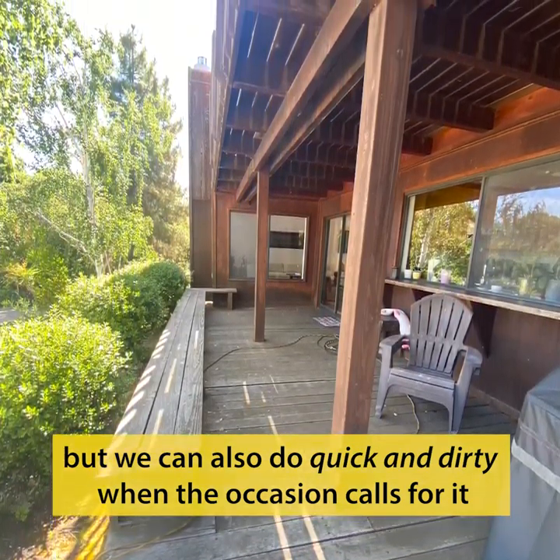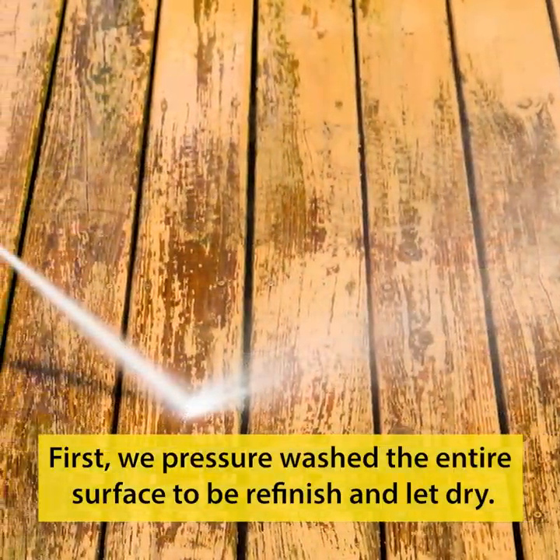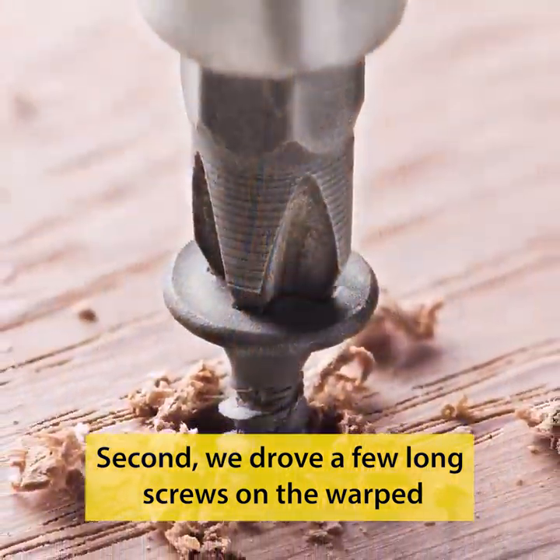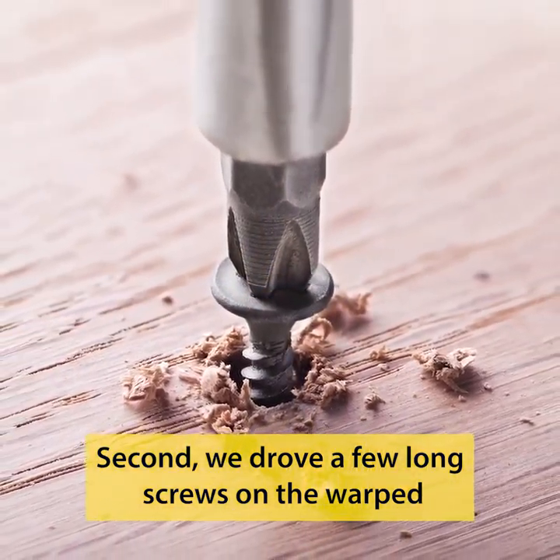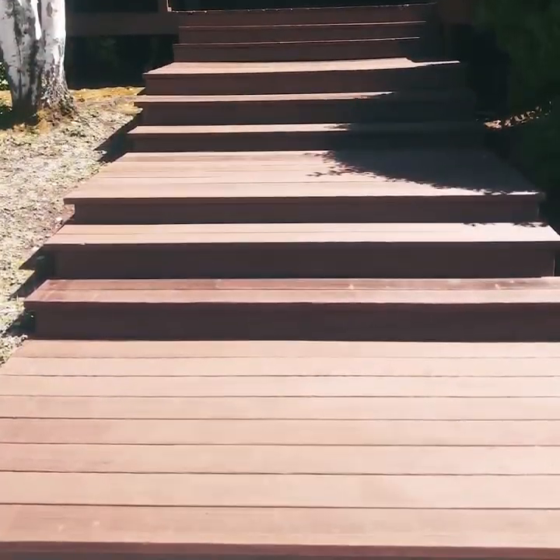First, we pressure wash the entire surface to be refinished and let it dry. Second, we drive a few long screws into the warped planks to get rid of that tripping hazard.